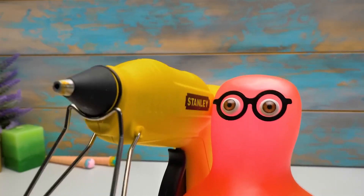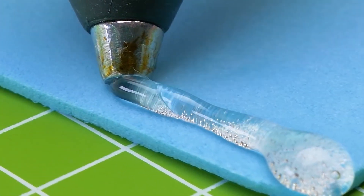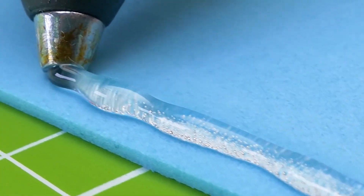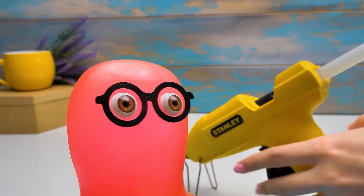Make way, Susie! Guys, you should always be very careful with the glue guns. Thanks, Sammy. I'll take it from here. Bring me some paint, please.